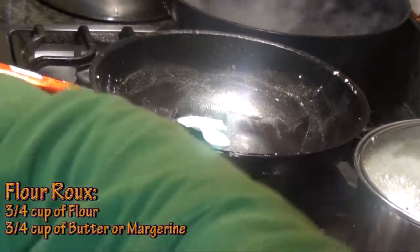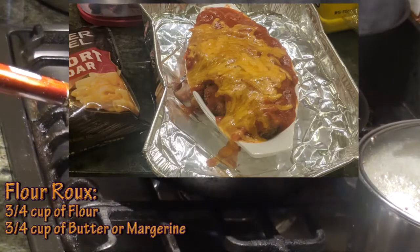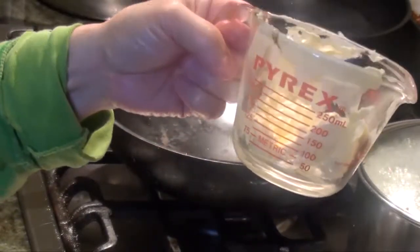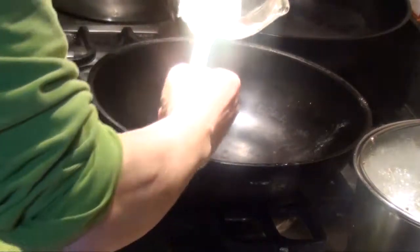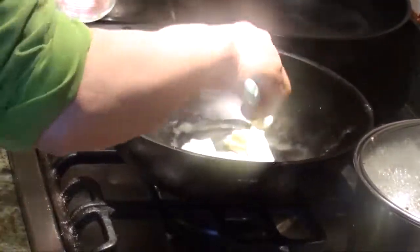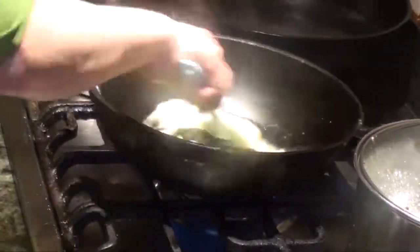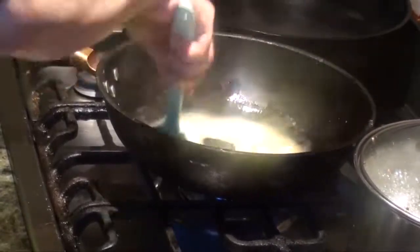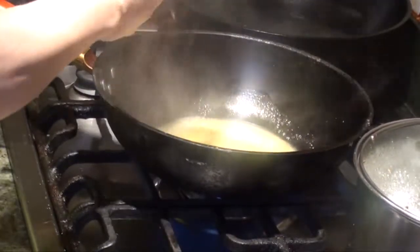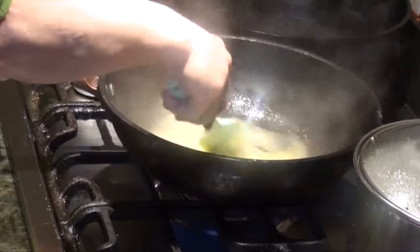One to one portion — like 3 quarters of butter or margarine to 3 quarters of flour. First, make the roux. 3 quarters of a cup. First, no heat. So we'll bring it nearly to the boiling, but not too high at all.